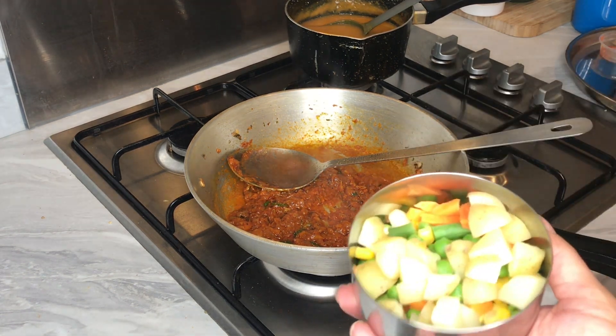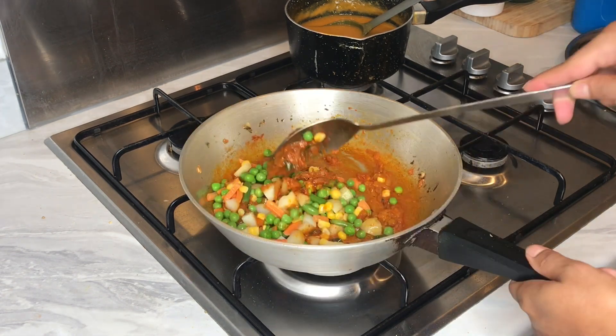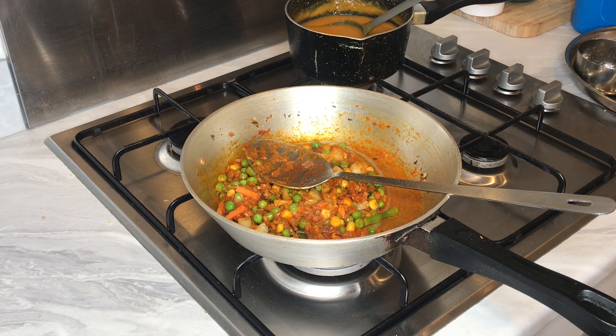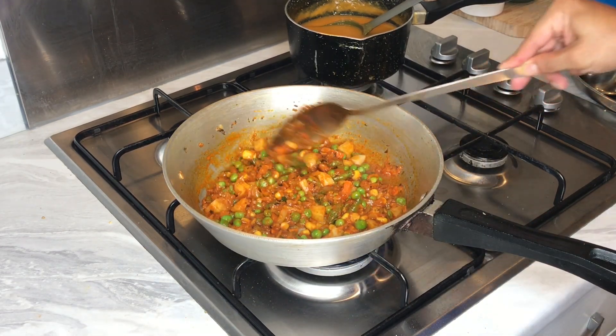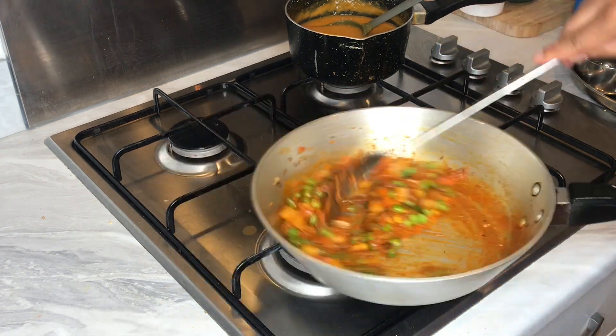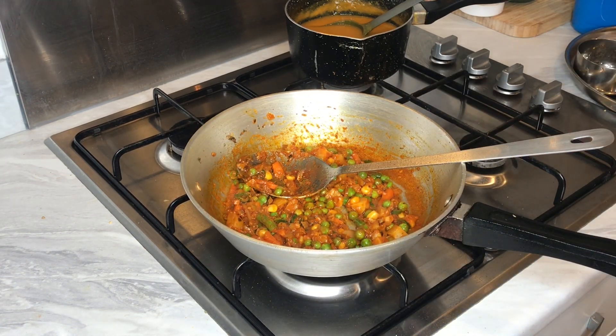Now we're just going to cook the spices for a couple of minutes. Because we're using fresh vegetables that are not pre-cooked, I'm going to add them now so they have more time to cook and let the spice get into the vegetables. I've actually forgotten — I don't have any fresh coriander, so if you have got fresh coriander guys, just use it as and when you want to — towards the end is good.